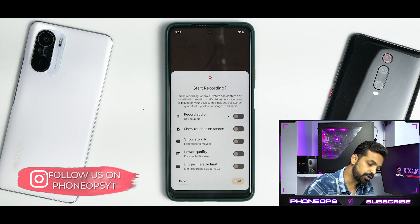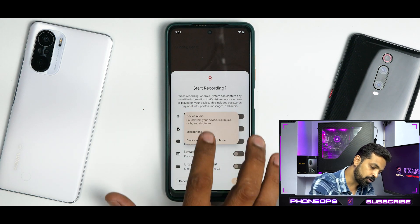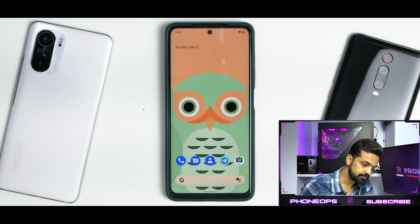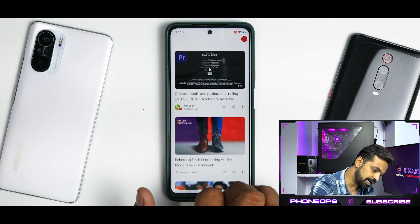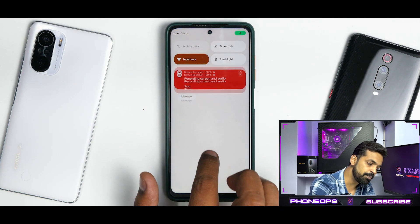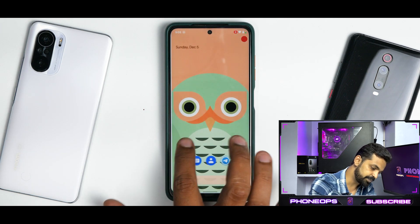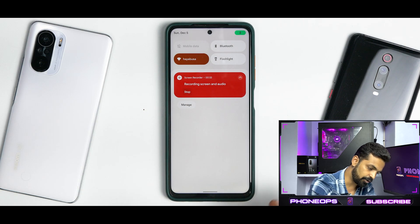An important thing for the POCO X3 Pro is the screen recorder, because on a lot of Android 12 custom ROMs it has been lagging. You can record internal and external audio, show touches on screen, show a stop dot, and set quality and file size. After clicking Start, the recording begins with a notification. There's a huge improvement compared to earlier — it was lagging much more before. However, there is some UI lag while recording; it looks like it's at around 30fps.